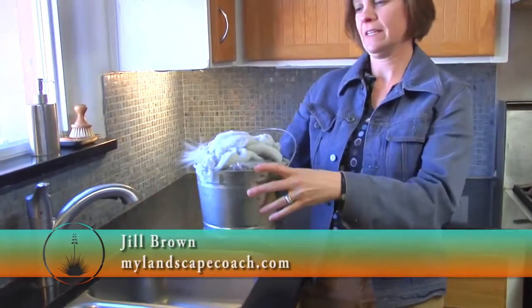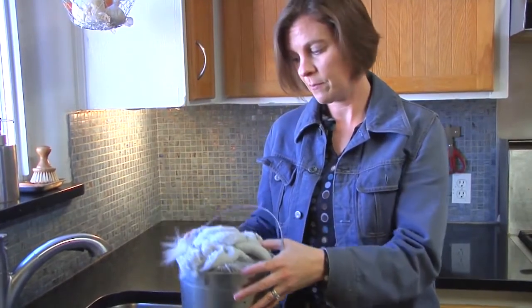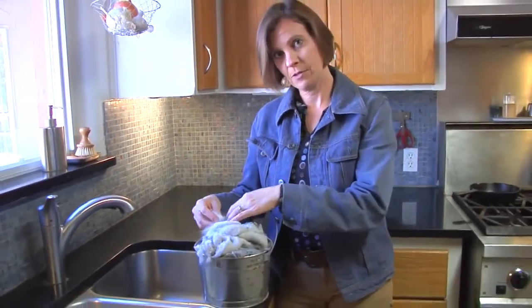Did you know that you can put your dryer lint into the compost? Yep, you can. So what I do is I keep this bin — you can see it — I keep this bin in the washing machine room with my dryer, and I fill it up, and when it gets full I put it in my compost bin.